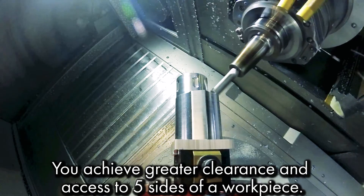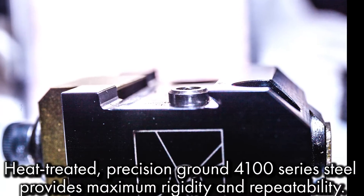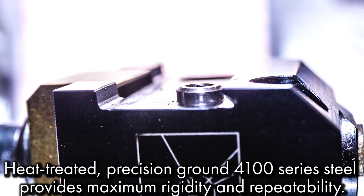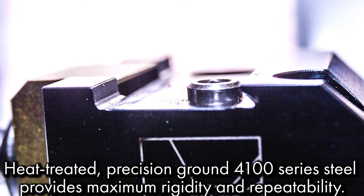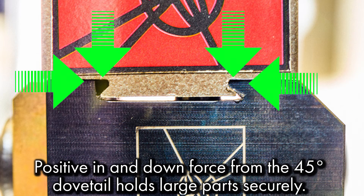You achieve greater clearance and access to five sides of a workpiece. Heat-treated precision ground 4100 series steel provides maximum rigidity and repeatability. Positive in and down force from the 45 degree dovetail securely holds on to larger parts.